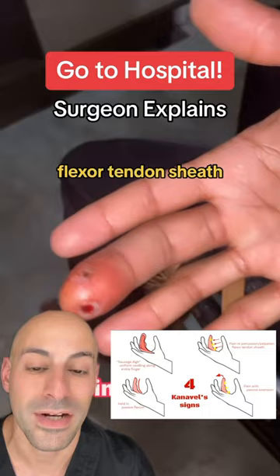I would bet a lot of money that this is positive. This needs to go to the operating room to wash out the flexor tendon sheath. Get to the hospital!